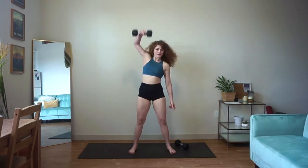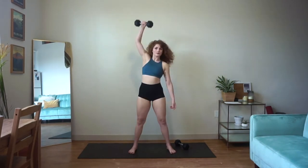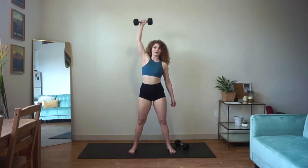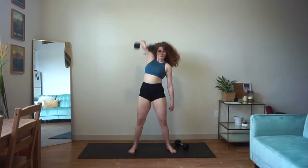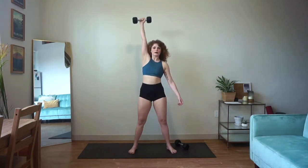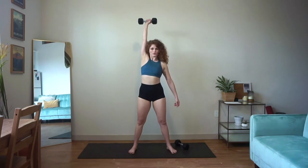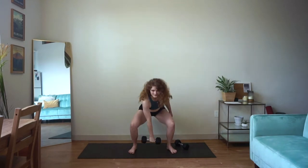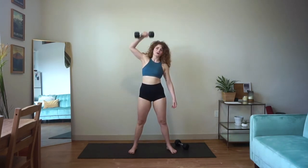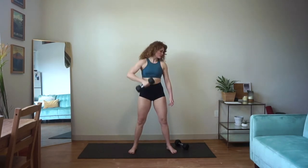Here we go. Hanging — pull that weight up and overhead. When I reach the top, my core is strong and braced. I'm bending my knees and my lower body helps me bring that weight all the way overhead. Nice job, you guys, keep it up. Big pull up, right back down.